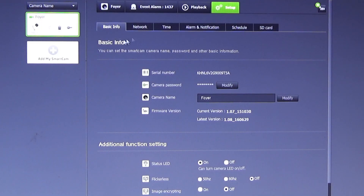Under settings, we have basic info about the camera. We can turn the green light off on the front of the camera and we can encrypt the image.